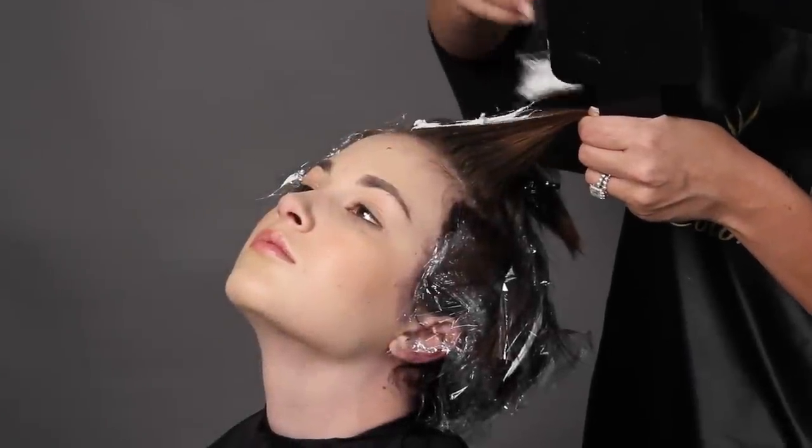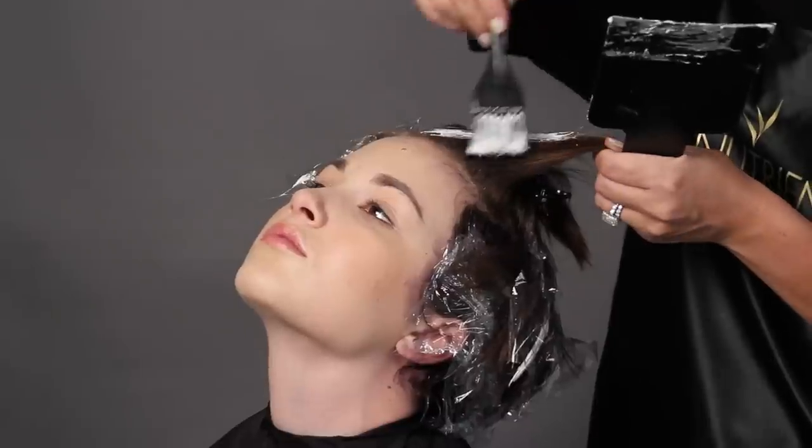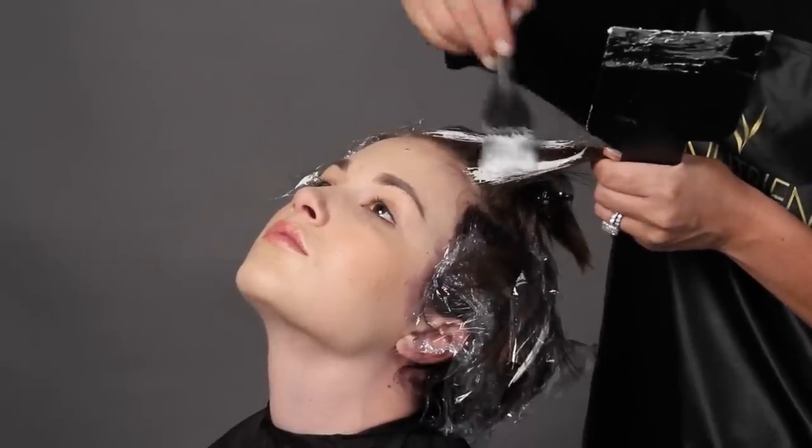Here again, a big V right on the hairline. This will ensure that I have a lot of strength in the bang.